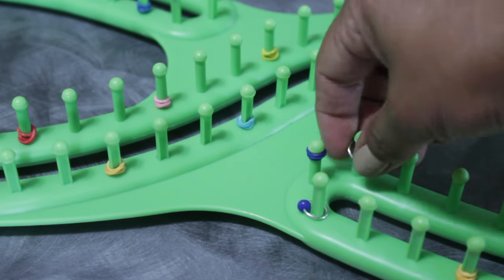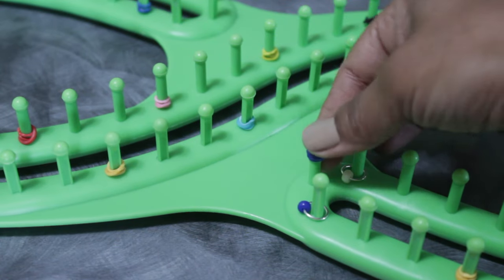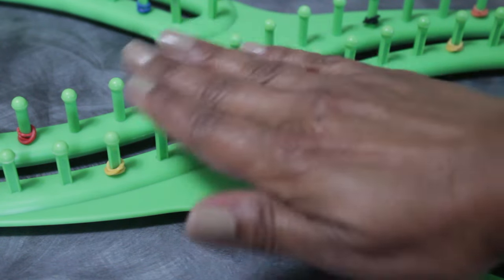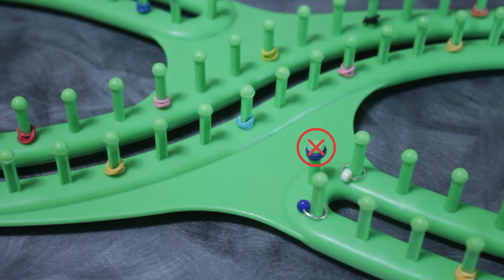This is where I end — my other edge. You need two edges: one at the beginning and one at the end, plus one extra stitch. I've marked one peg that I'm not going to use, because I don't want to make a mistake and close my pattern. So one empty peg.